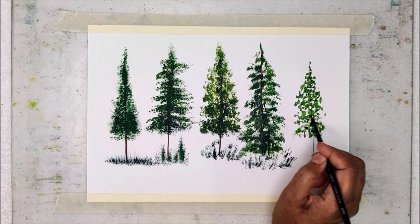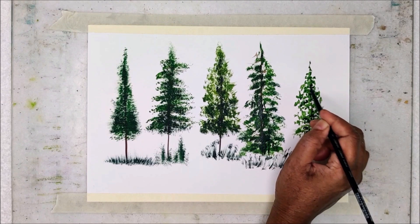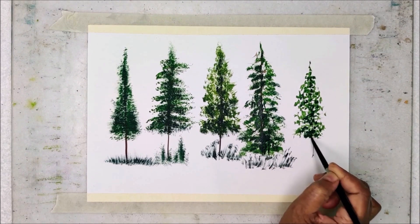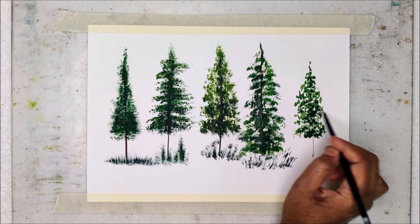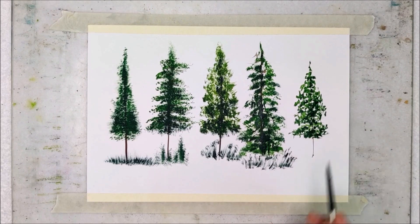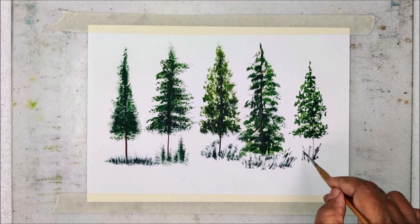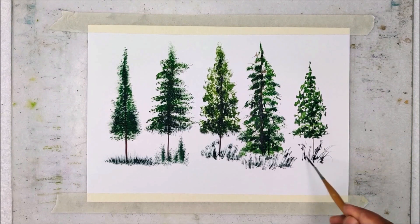I suggest you practice all these kinds of trees, grass, and bushes before getting into your main painting. You can see how I am moving my brush and creating some random, non-uniform strokes to show the presence of foliage. You can use a fan brush, filbert grainer, an old brush, or even a round brush for painting pine trees. By using the liner brush, I am creating some grass and leafy structures just below the tree.